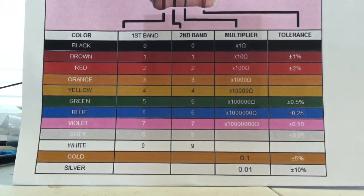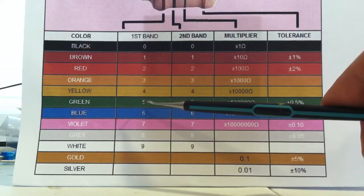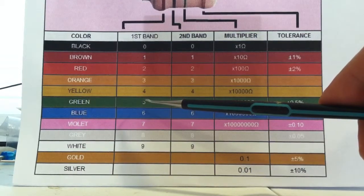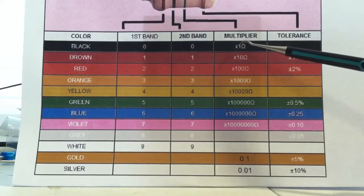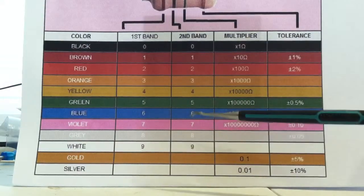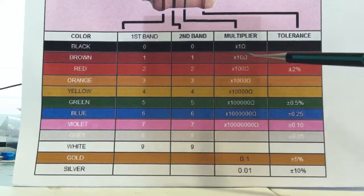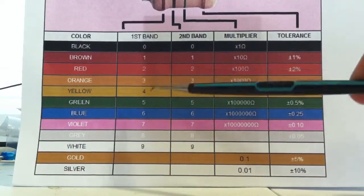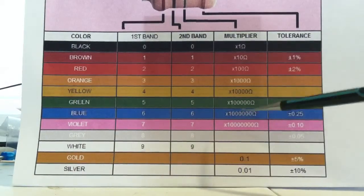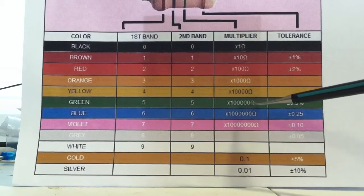When you do the multiplication it's fairly simple. The first two color codes give you your base number. For example, green orange black: green is five, orange is three, black is times one — so fifty-three times one is fifty-three ohms. Or orange, yellow, brown: thirty-four times ten is three hundred and forty ohms. The first two digits are always your base number; the third band is your multiplier.